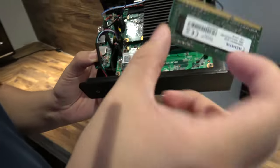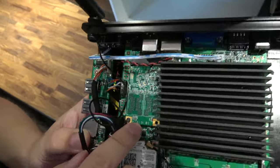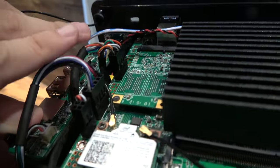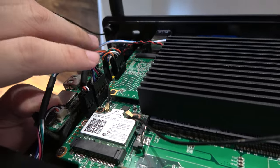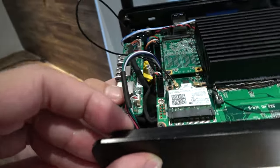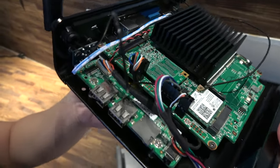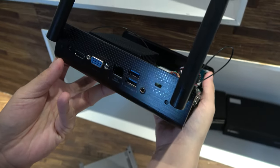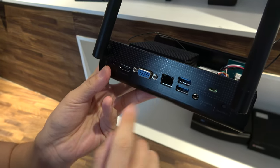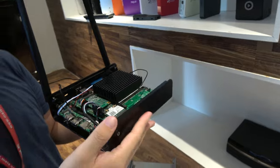There's also an M.2 SATA slot for the SSD, ranging from 64GB up to 256GB, plus Intel Wi-Fi. On the ports side, there are two USB 2 ports, two USB 3 ports in the back, gigabit Ethernet, VGA, HDMI, a security lock slot, and a mini jack audio port.